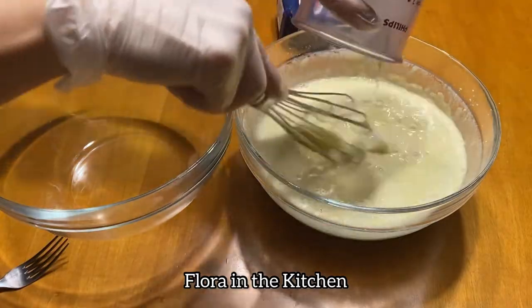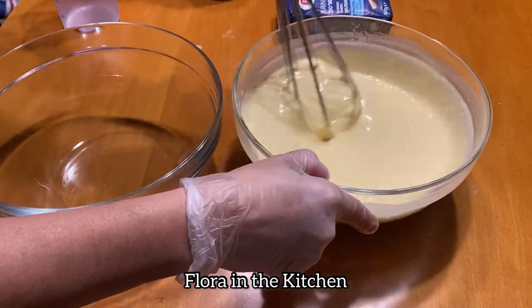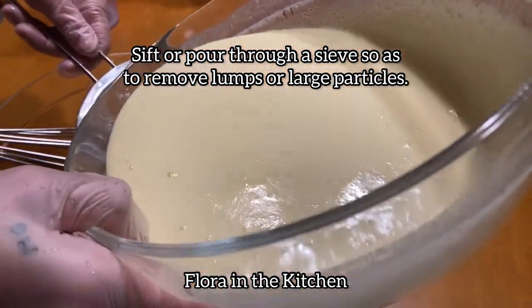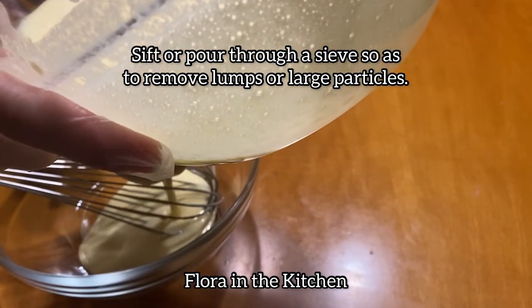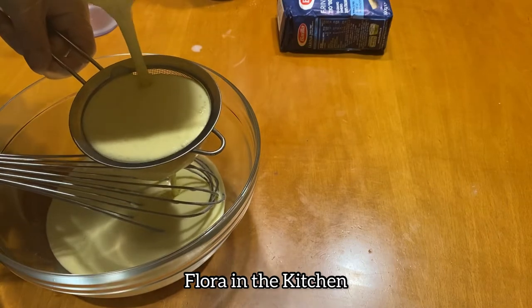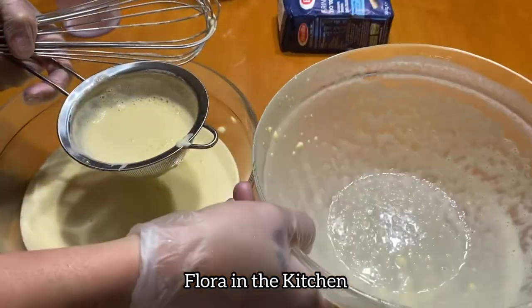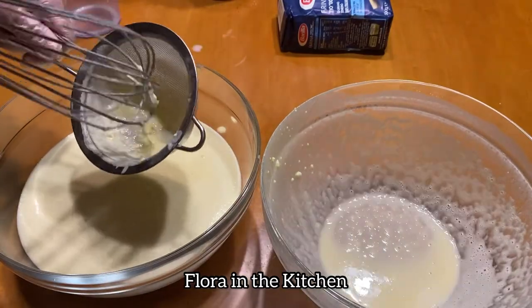Ituloy lang po natin ang paghahalo hanggang sa mawala na yung mga lumps o yung mga buo-buo. Ngayon naman ay sasalain natin — kailangan po kasi kung gagamit tayo ng spreader ng crepe sa pagluluto, dapat sasalain natin ang ating crepe batter. Yung pinaka-lumps niya o yung buo-buo ay makakasira — didikit yun doon sa ating spreader. Pag hinilat at iniikot ang spreader, masisira na ang crepe.